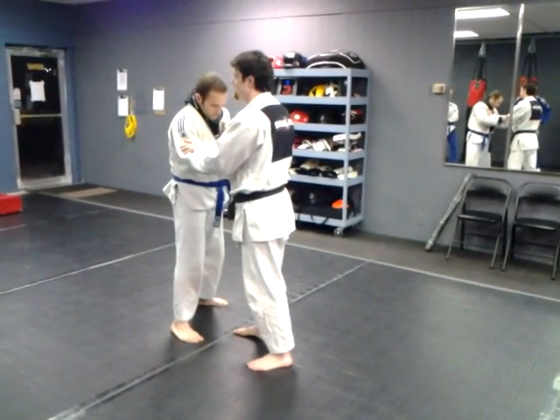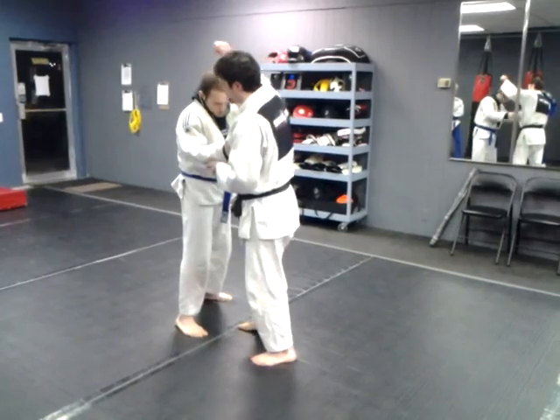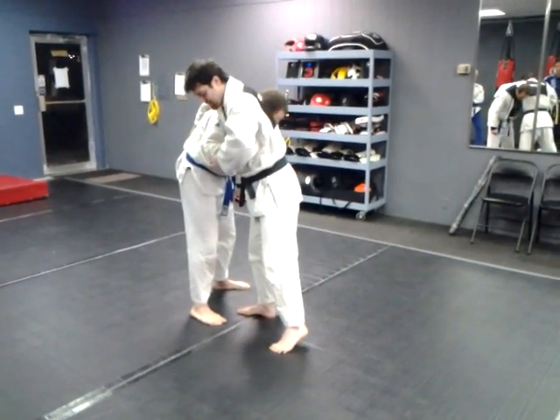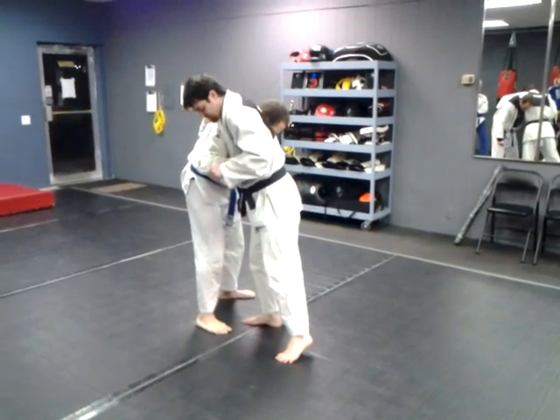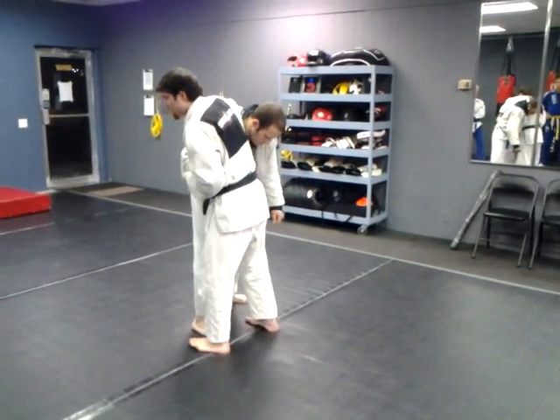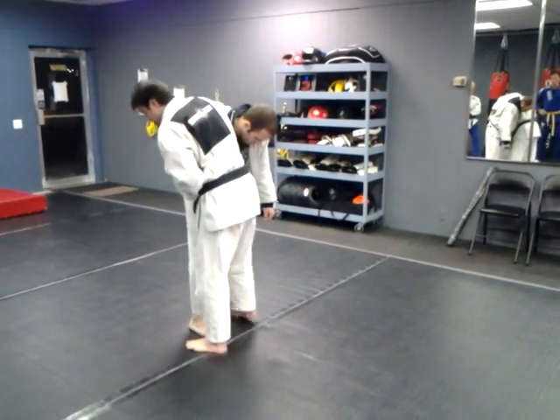This is based off of sumi gaeshi. Traditionally what we would do is I would grab his belt, I would grab his arm or his sleeve right here, I'd step in, I'd try and sit down onto my own heels and then lift him with this leg.